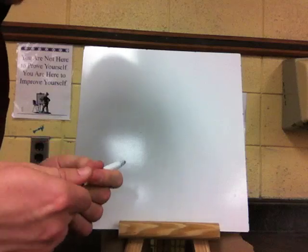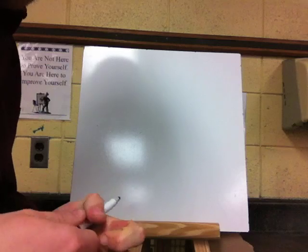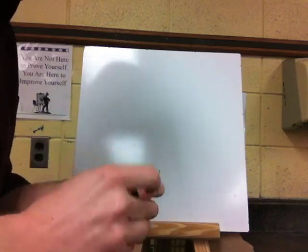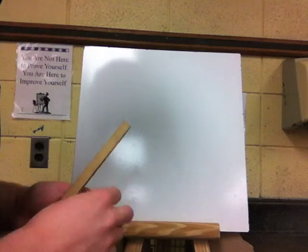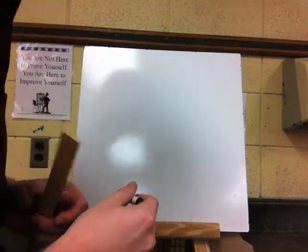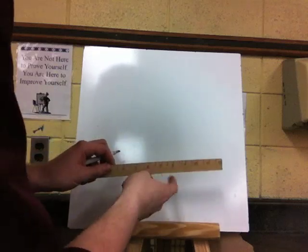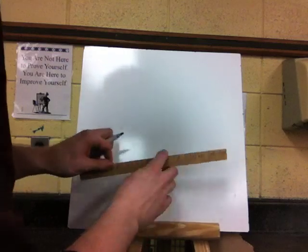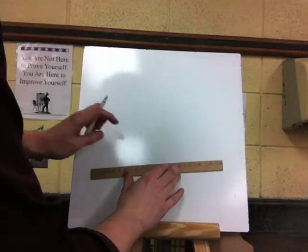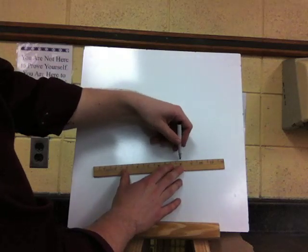Hello, today we are going to be drawing a room. We are going to start our basic room, and we are not going to have a horizon line for this one — we are just going to start with a box. Get your ruler, pencil — I am going to be using a marker for my whiteboard — and your paper, and you are just going to draw a square right in the middle.